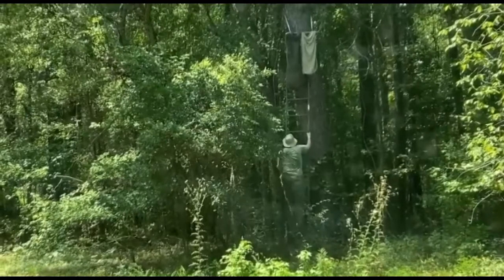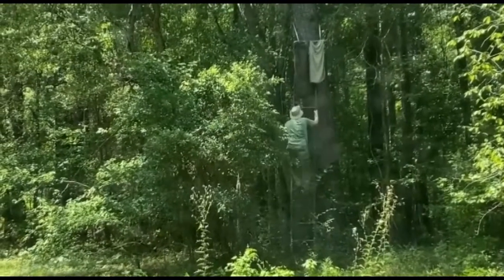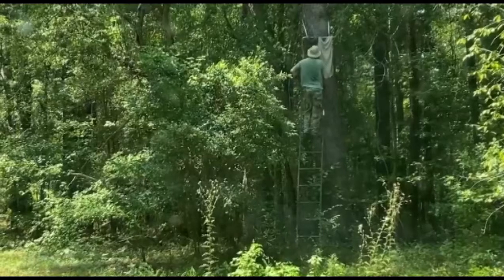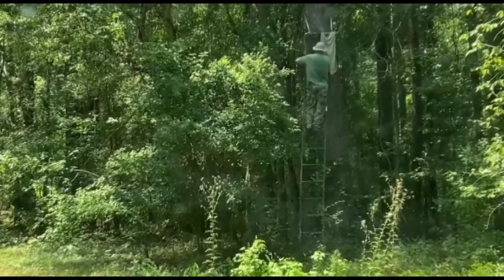Yun ang asawa ko, pumakyat na siya. Paayusin niya, i-check niya kung okay ba dyan, okay ba? Okay pa ba ang stand at saka yung blinds.